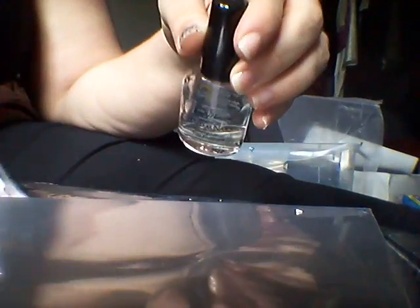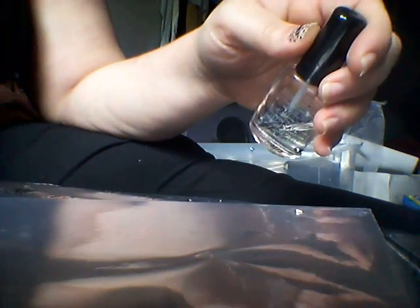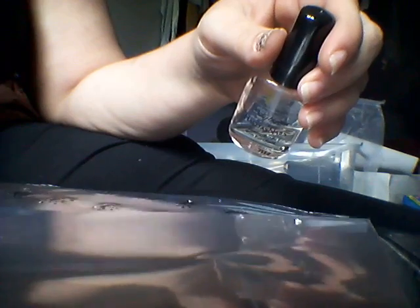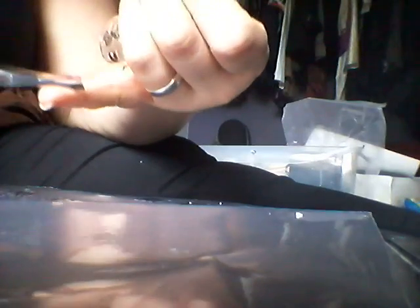What I did was use Sally Hansen Harder Nails, one coat of this on some plastic acetate — it's like an A4 plastic sheet. Or you can use a sandwich bag or a normal carrier bag if it's nice and shiny and smooth.